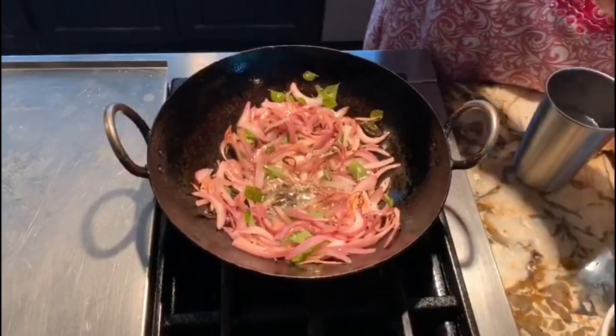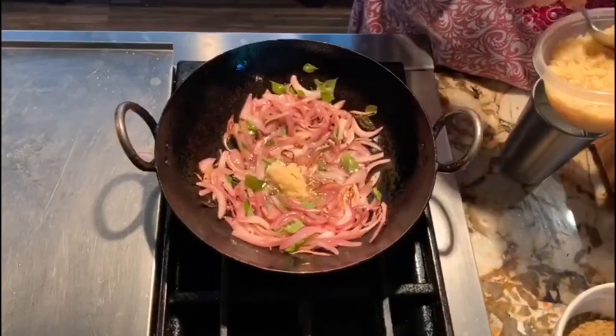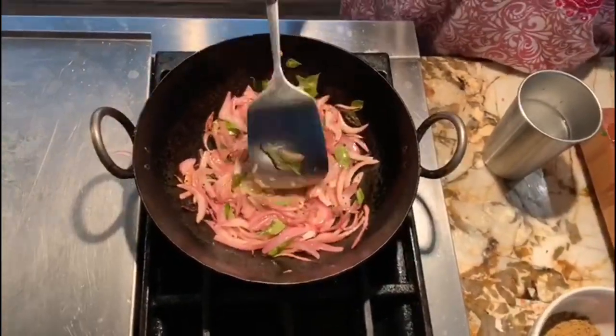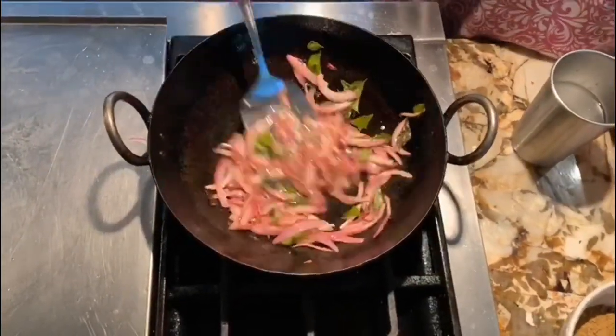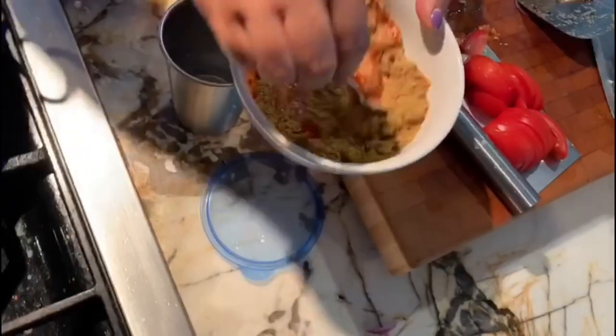Once done, I'm going to add one teaspoon of ginger garlic paste and fry it again, because we want the raw smell to go away. Then I'm going to add two tablespoons of water with the chili powder, coriander powder, and turmeric powder to make a paste.